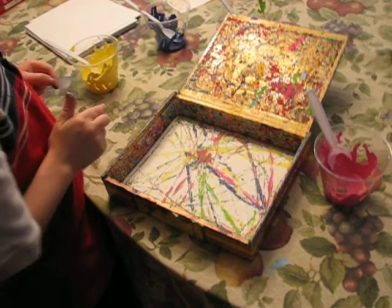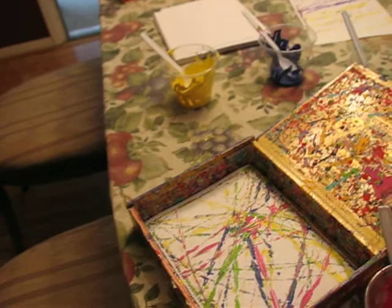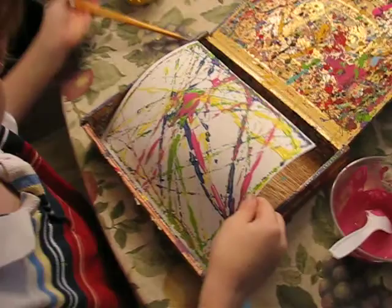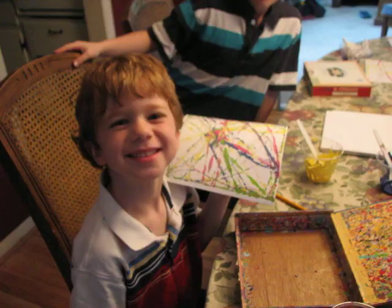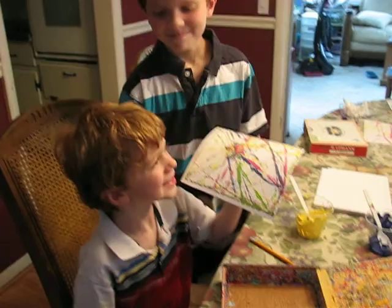Do you need something to get it out? Is there something to get the picture out — do you need a spoon? Oh there, that's good. Let's see what we have here. Good shot. Let me take a look at that — let's get Jackson in there too. Thank you guys.